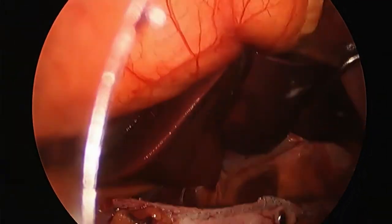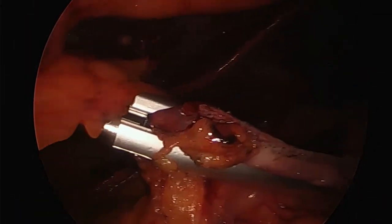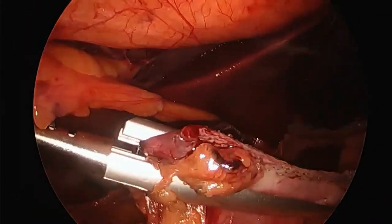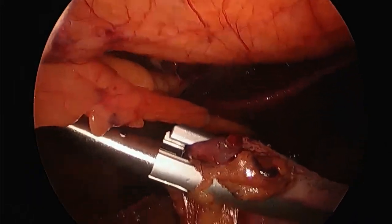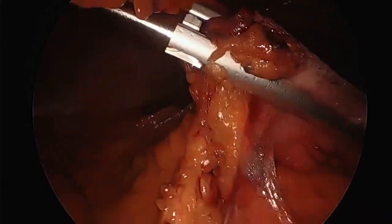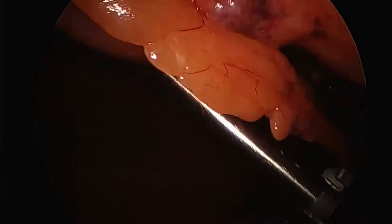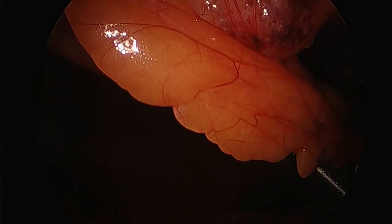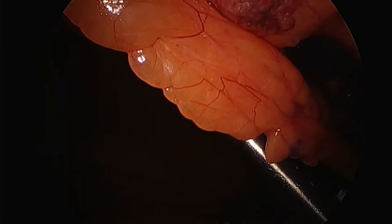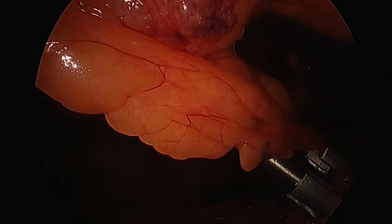I used to over-sew the staple line and put reinforcement strips on. Now I clip any bleeding. If there's no bleeding I don't use the clip applier. I clip across the very tip because as surgeons we're worried about leaks, and I just feel better about it. I had to get a reload of clips from the scrub tech. What happens is the omentum — that fatty layer — will come up against the sleeve, and this kind of looks odd on an x-ray but it's just a natural thing.